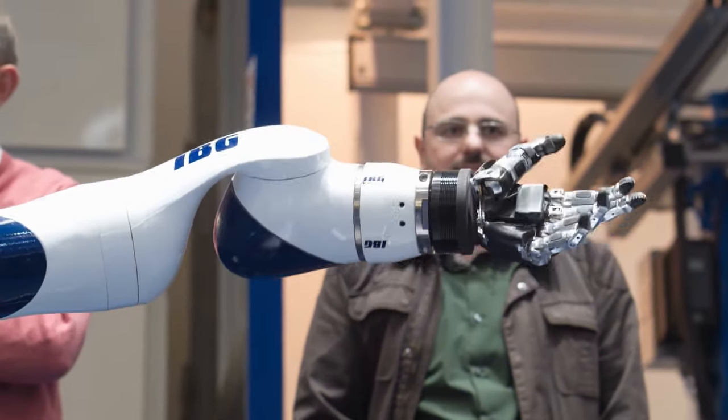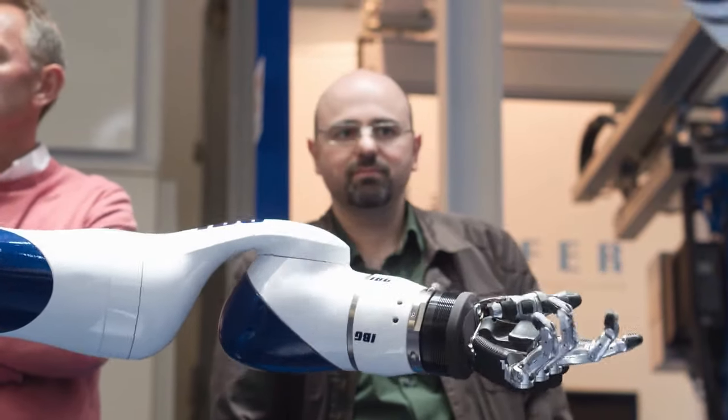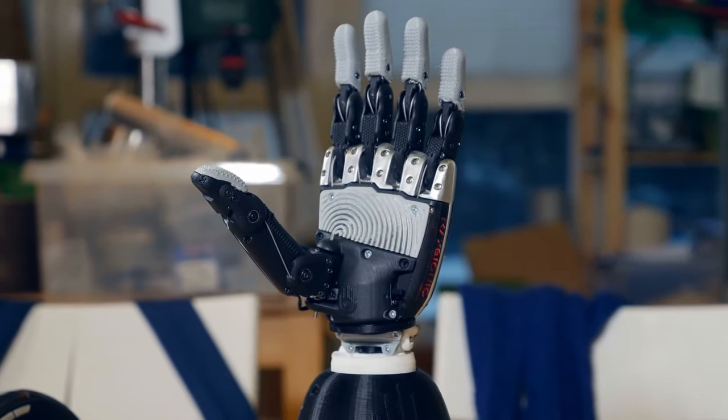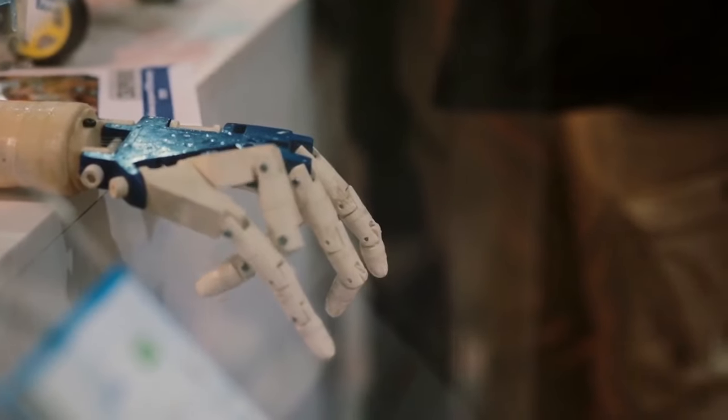The gloves are used because they're easy to install, easy to replace, and easy to take off if there's a need to repair anything inside. Plus, with the gloves, the user can cover the entire hand with tactile sensors rather than embedding them only in the palm or fingers, as is the case with other robotic manipulators.